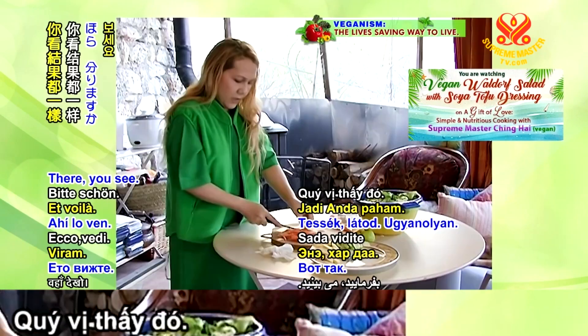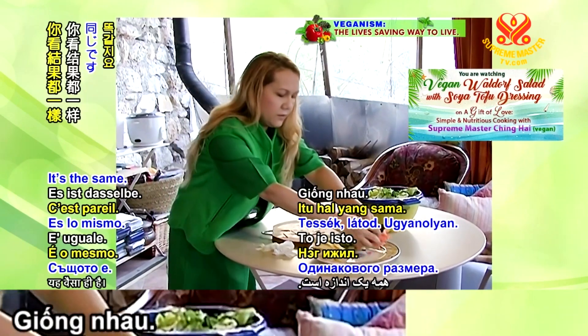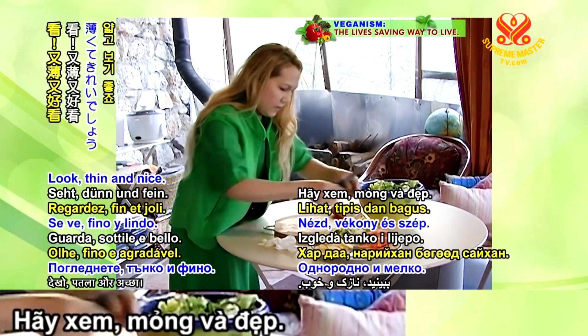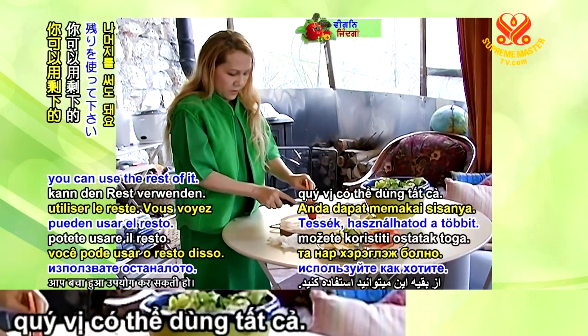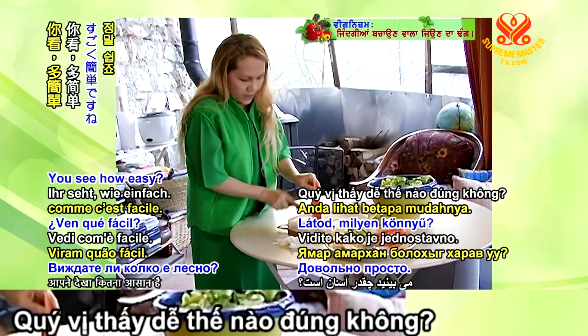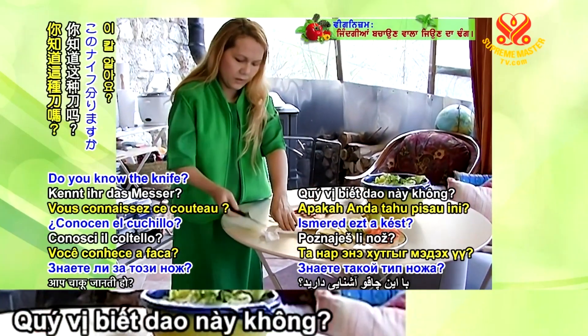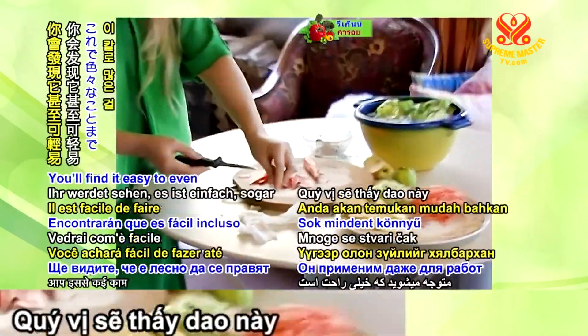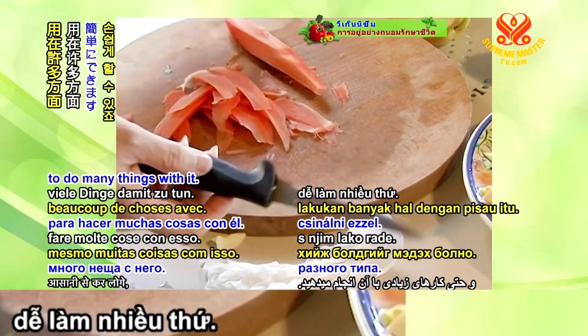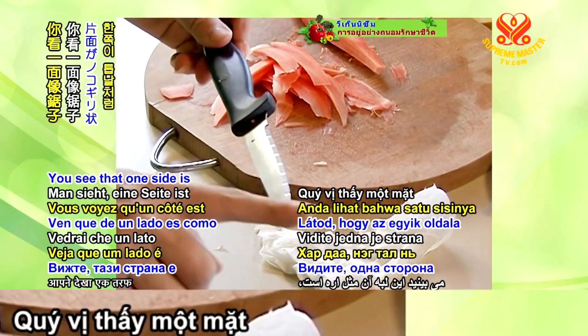Less stuff means more money to save. See? Thin and nice. You can use the rest of it. See how easy? You know this kind of knife — I find it easy to do many things with it. You see that one side is like a saw.